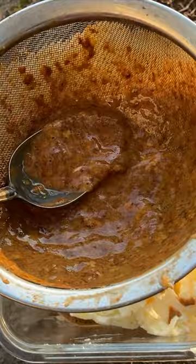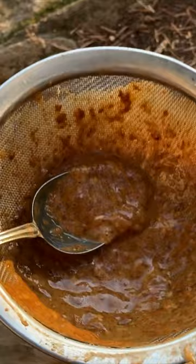You can also make uni butter, which is a lovely delicacy where you just take the roe, you strain it through a sieve like this, and then you blend it into the butter with a food processor. You can top steak with it, you can sauté mushrooms in it — it's really rich and full of umami. Very tasty.